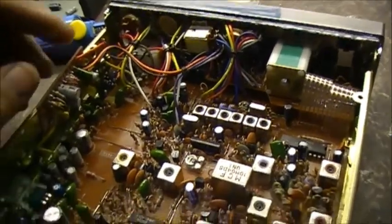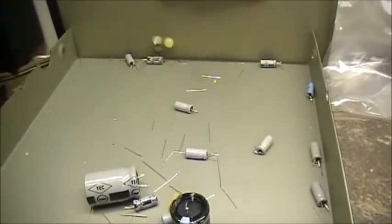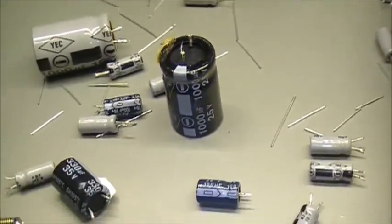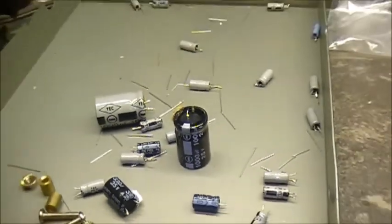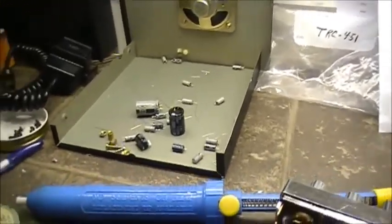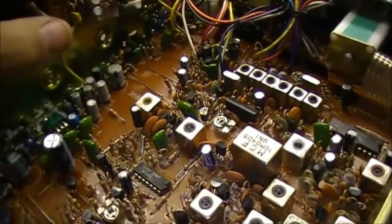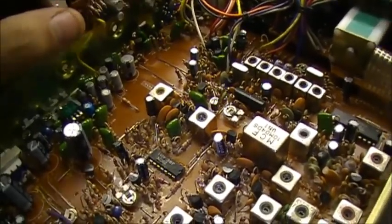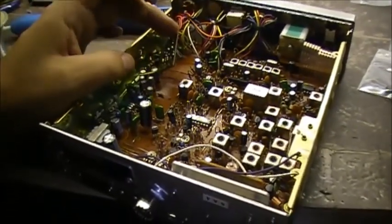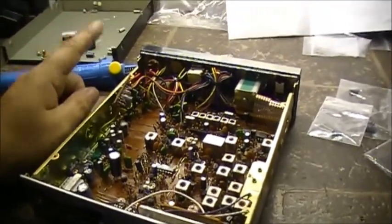Which is awesome. Moving on to the TRC 457 next. But here's all the capacitors that have been removed from the radio — all these are going straight to the garage. They will not pass go, they're going straight to jail, which is the garbage can. Nice. Just a few more caps to replace here, and then we're going to try her out and see what she sounds like, see if the noise is out of the receiver.